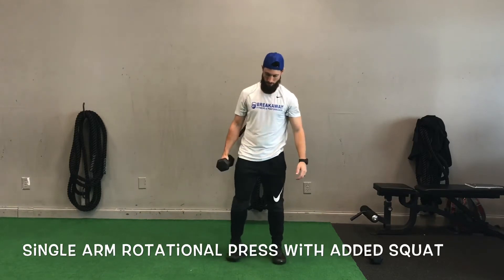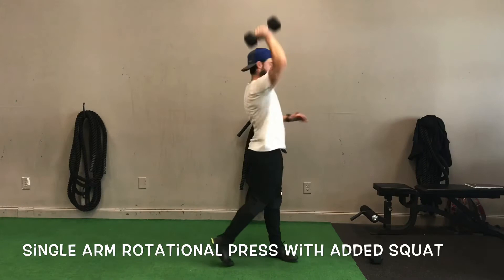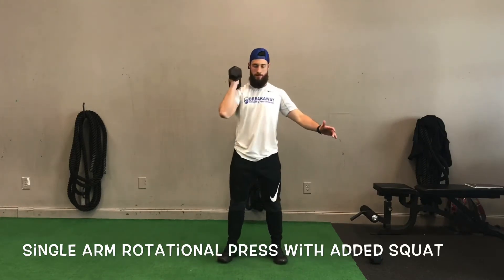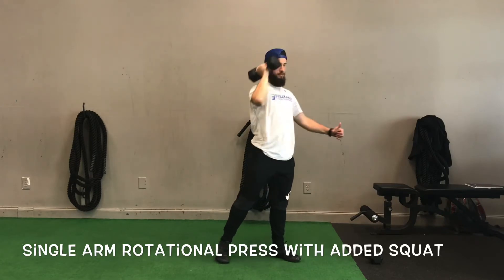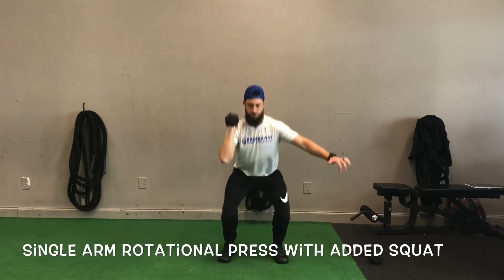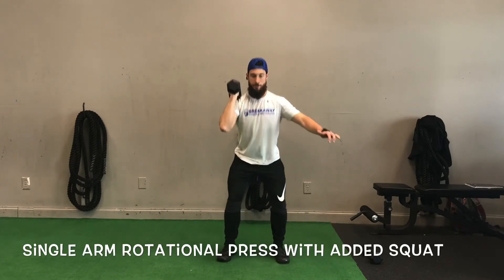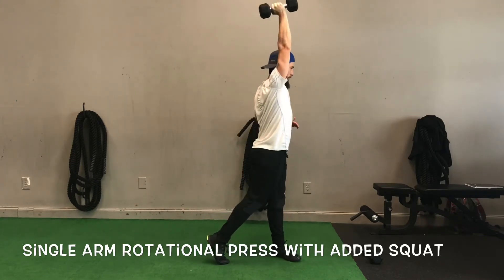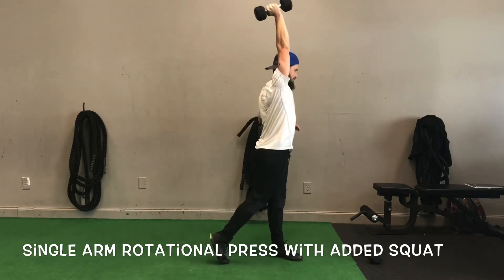We can add to this exercise by having the person squat and then rotate and press out of that. This is a good way to incorporate some power work — it's a very explosive movement from the bottom to that press. Just another variation to progress with this movement: a squat with a rotational press.